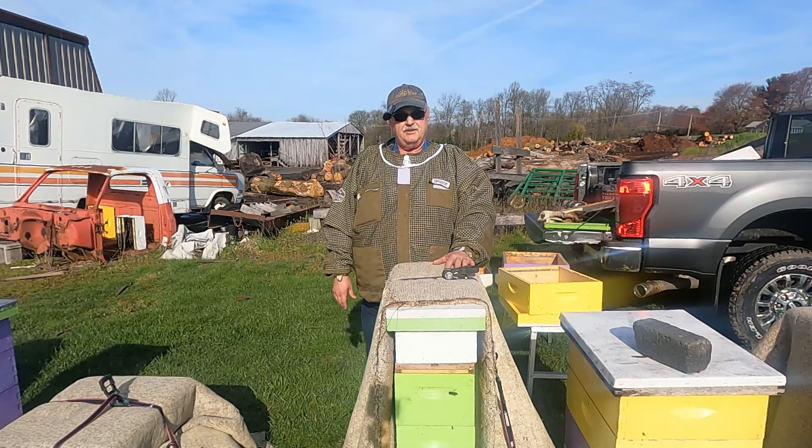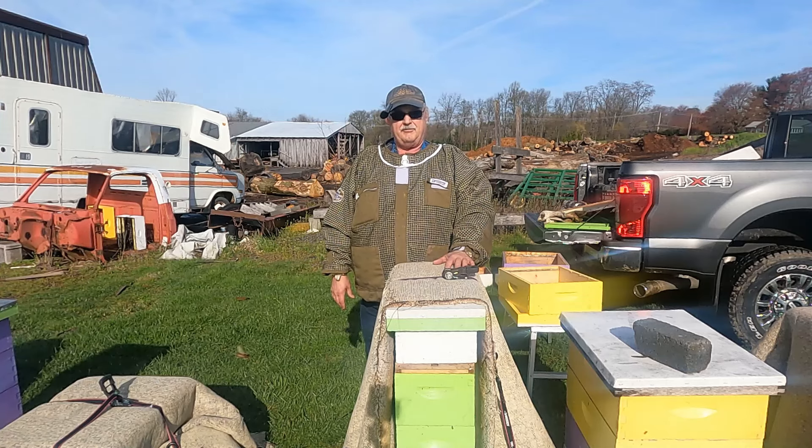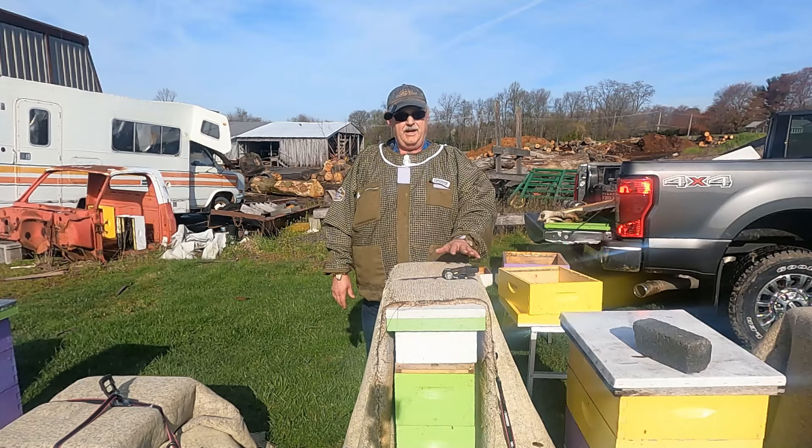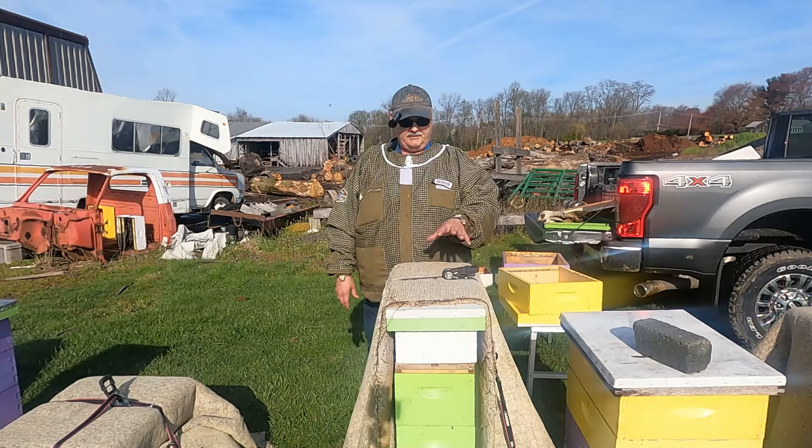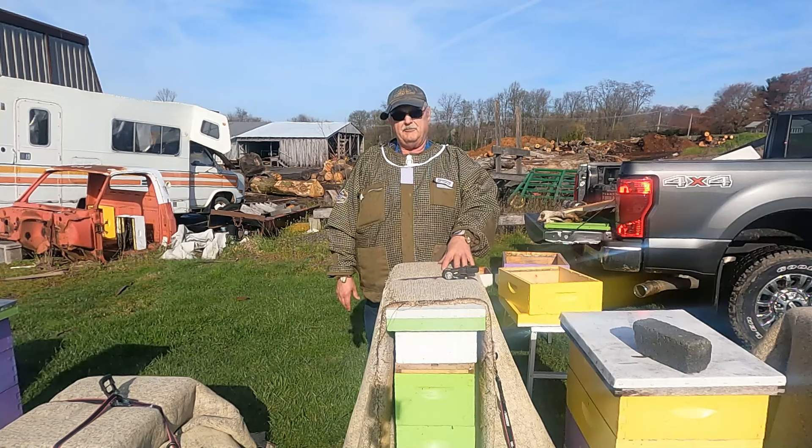Right here is a nuc that I had on standby as an insurance policy for that situation. I actually have three — I didn't have four. I'm going to take this nuc and put it in 10-frame today, and also set it up with single brood chamber management, and explain how I would use my modified Demaree method.